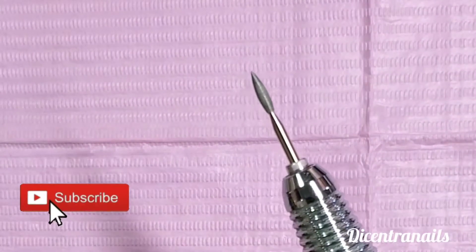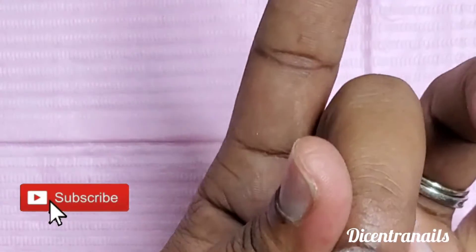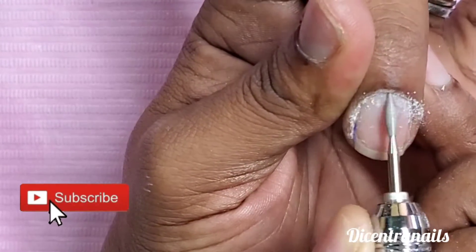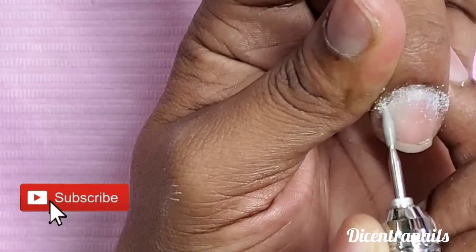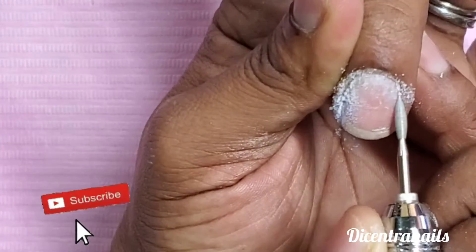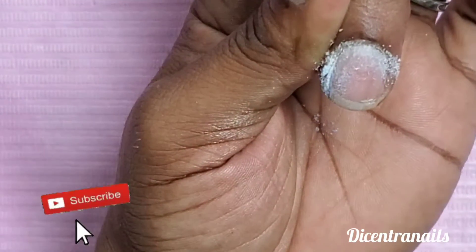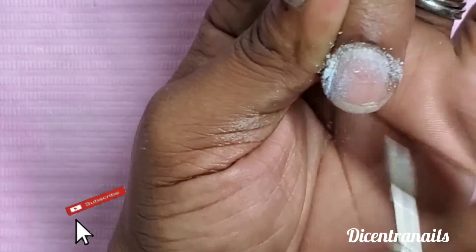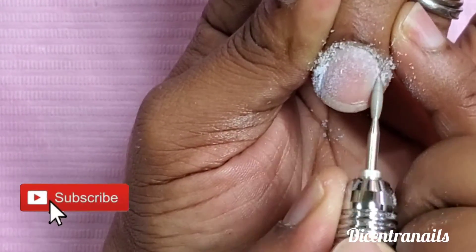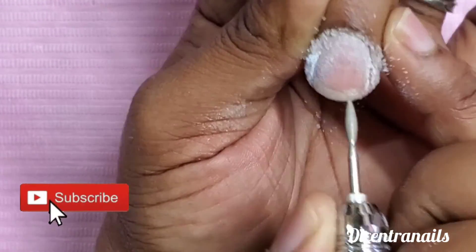That is a flame bit we're gonna use first to lift the cuticle and take off those dead skin and dead protein on the nail that can cause lifting, so we're gonna get rid of that. I'll tag the bits in the description — if you remember, that's the flame bit.